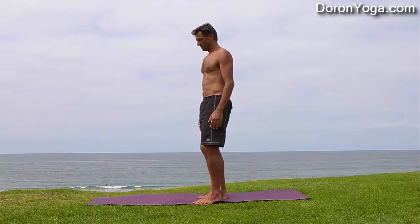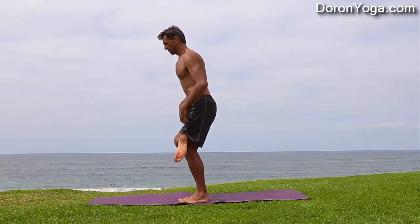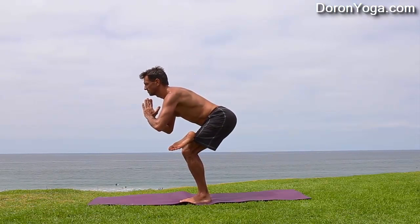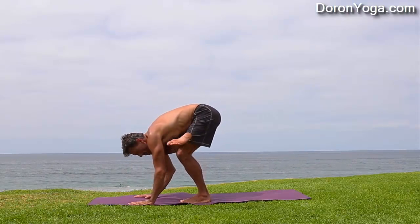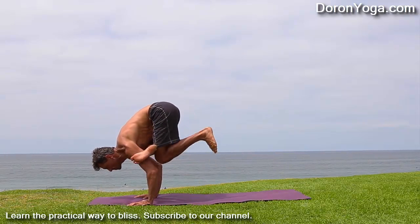Let's look at it this time from the side view. Again, finding your balance using your bandhas — belly lifted, pelvic floor lifted — keeping a focused mind and slowly start to lower down with one ankle on the thigh. I have the right ankle on the left thigh. Hips moving a little back, and now you can see a little better how I'm really trying to wrap the foot as high up as possible onto the arm.